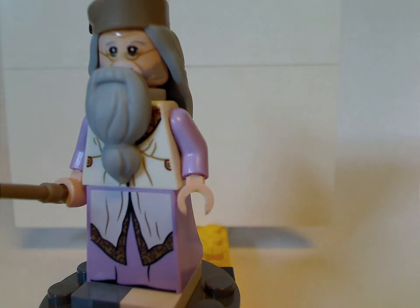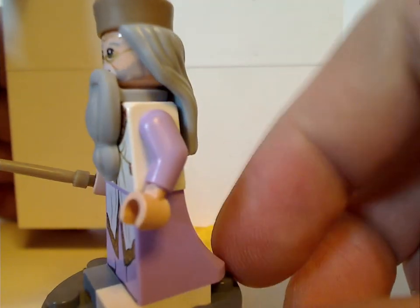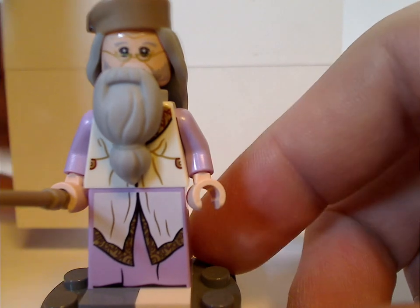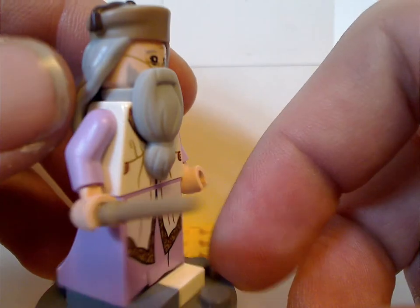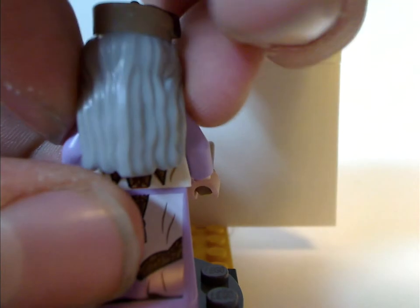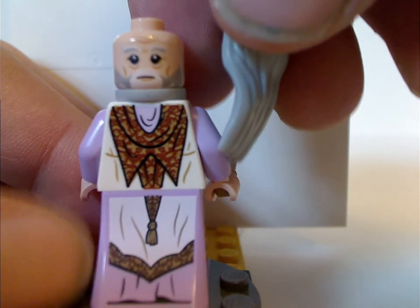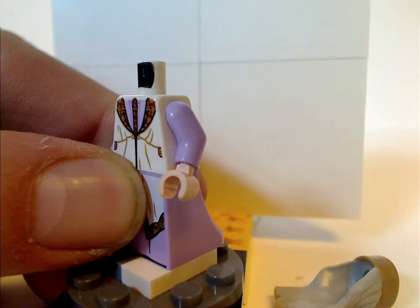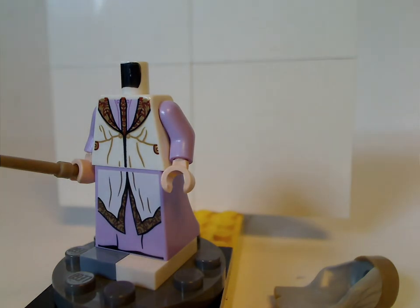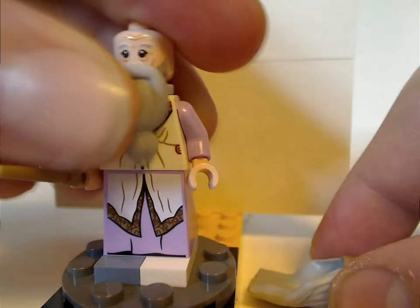Next is an exclusive variant of Dumbledore with some odd lavender piece to it. Although this piece I think they could have used for Hermione, but at least that one works too. He does have his usual beard and this exclusive hair-hat combo piece. Here's the double-sided face and back torso print, and also the back kilt piece of course. There's a good view of his front torso print and face print. So this version is quite good.